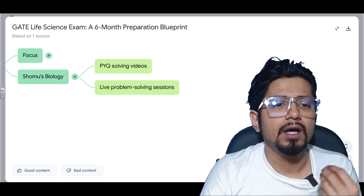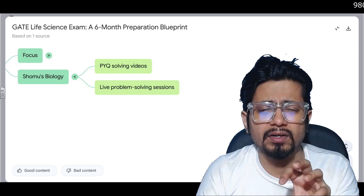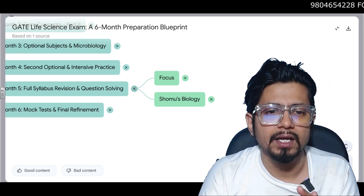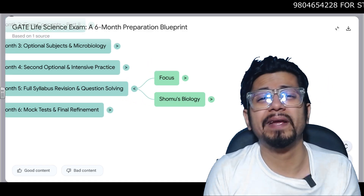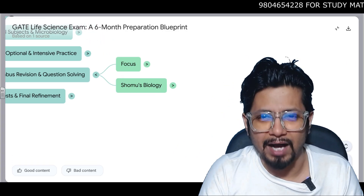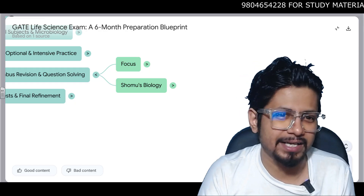Problem-solving sessions are available if you take our coaching, and if you get our study material package I still do doubt clearing via WhatsApp. Both of these are paid — we cannot make everything free because we need to run our coaching and sustain ourselves.